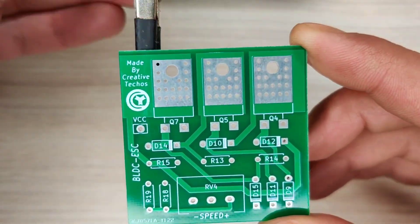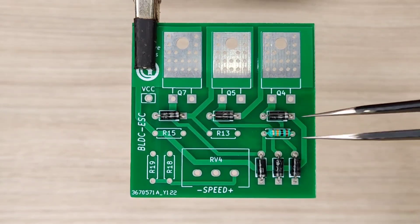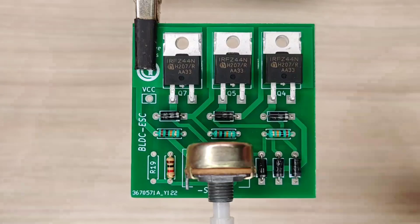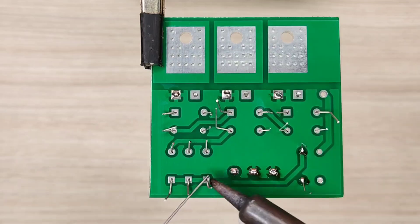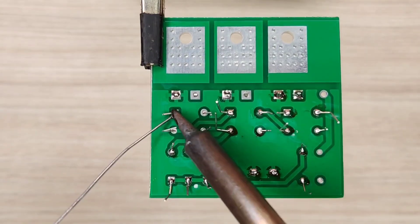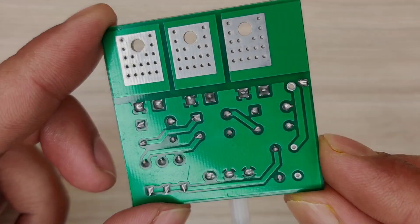Now it is time to assemble the PCB, so let's place all the components on the PCB according to the circuit diagram. After spending some time with the soldering process, I cleaned the PCB with isopropyl alcohol, and here our PCB is looking nice and clean.